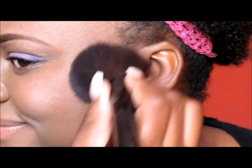Using a clean color brush, I am applying my blush, which is a Vital Radiance blush — and Vital Radiance is by Revlon.